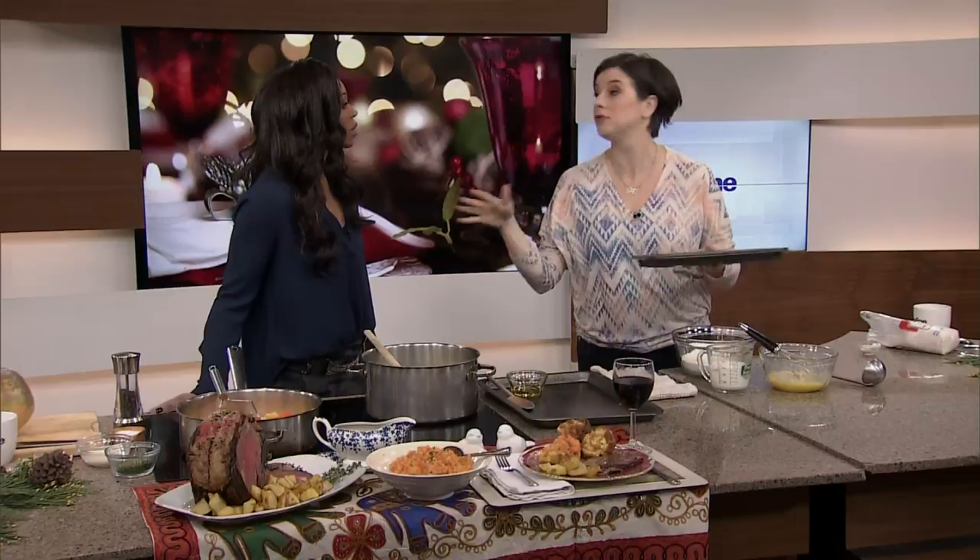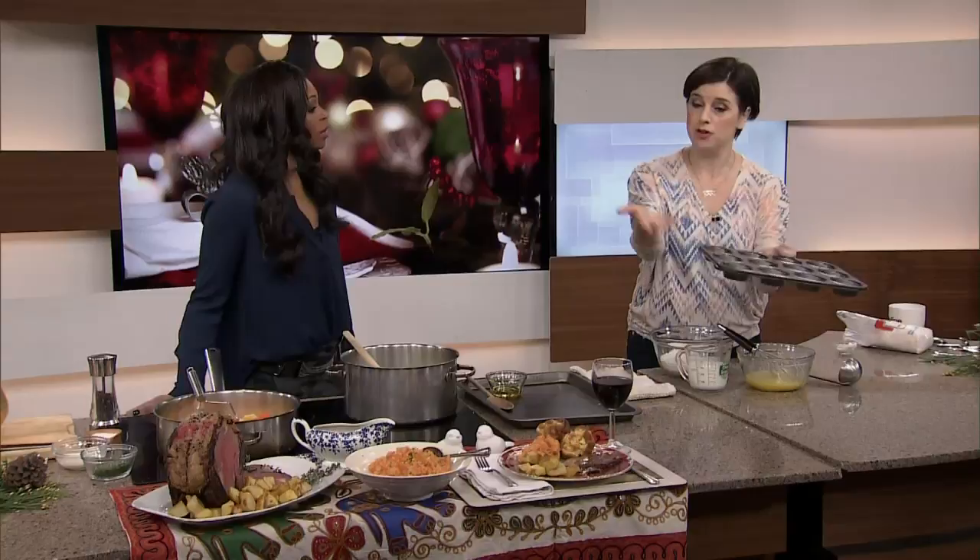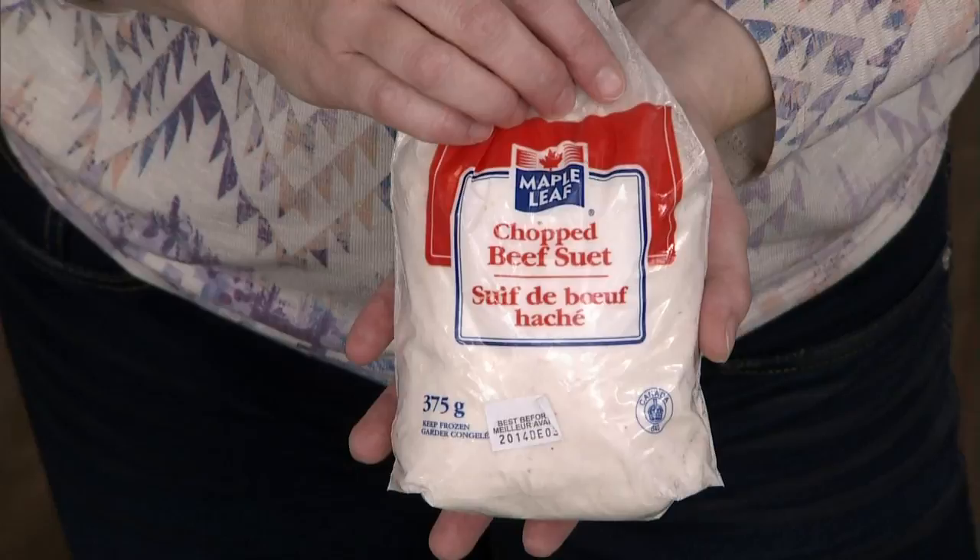Before it goes in the oven, you put the fat in. The whole history of Yorkshire pudding is the pan would be underneath the joint and the beef fat would drip in, then you'd pour in the batter. People would fill up on that so they didn't eat so much roast beef — the old secret. You do not do this with your bare hands; remember to use your oven mitts.